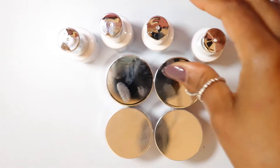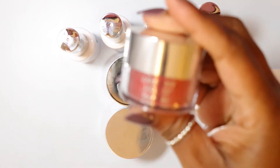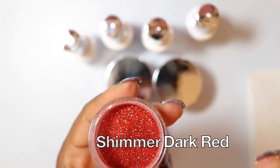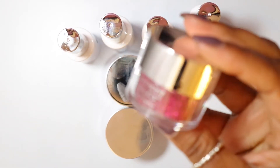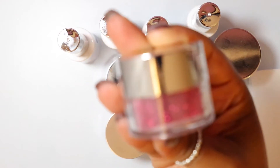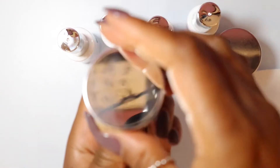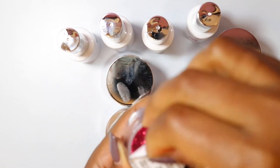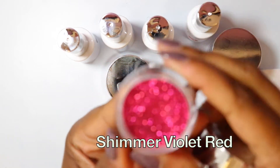I will tell you that these colors are beautiful. I have only used one color which was the shimmer dark red — I did a tutorial on that, if you haven't seen it I will link it below, be sure you go and check that out. From that video I got so many comments because I mentioned that I had the entire set and there were some other pretty colors, so I decided to go ahead and bring it to you guys and do swatches.